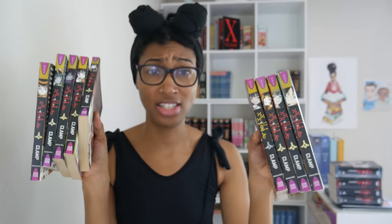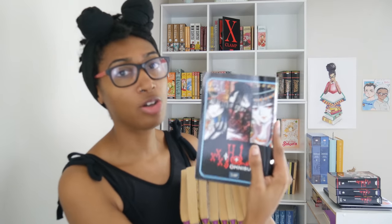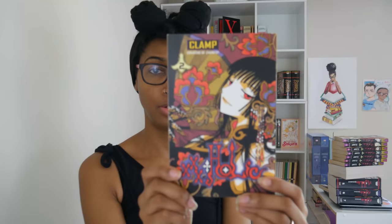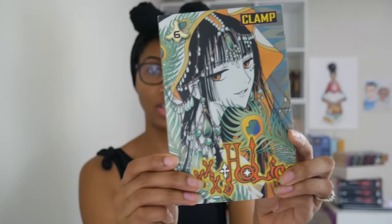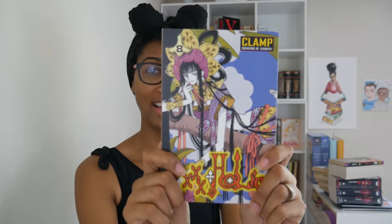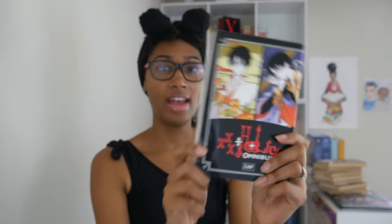As you can tell, when I first started collecting xxxHolic I was reading the single volumes — there were no omnibus versions when I first started. I collected up to volume 10 before I switched over to the omnibus versions, and since one of the omnibus versions also includes volume 10, I used my previous volume 10 for its art to decorate my manga journal. Here's volume one, two, three, four, five, six, seven, eight, nine, then omnibus four, five, six, and seven.